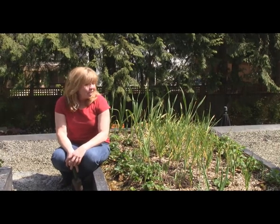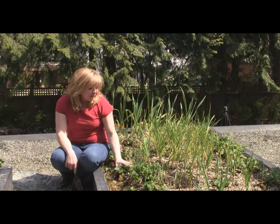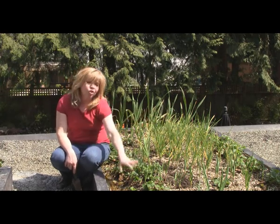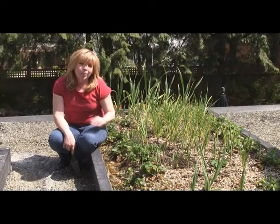Hi, my name is Senga Lindsay. I'm a landscape architect here in North Vancouver. It's May 1st and I'm sitting here on our edible green roof right next to our raised vegetable bed. What you see here is a combination of an onion garlic bed and strawberries on the outside. Today I'm going to talk about how and where to plant strawberries.